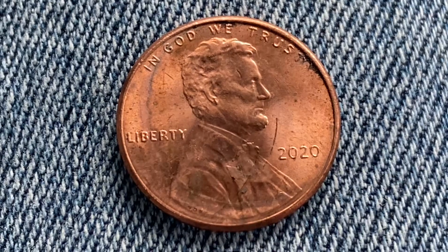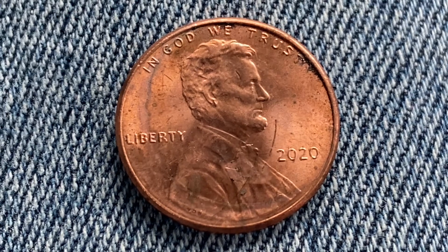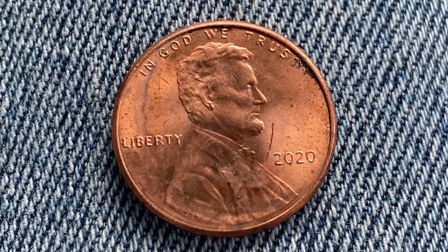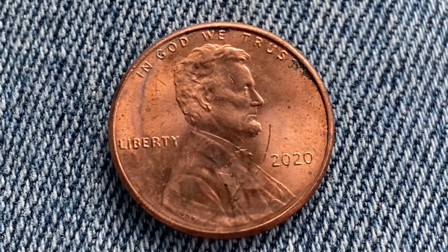Not only would it be illegal to melt this coin down, it would be illogical to melt this coin down, as the face value exceeds the metal value in this coin at this time.